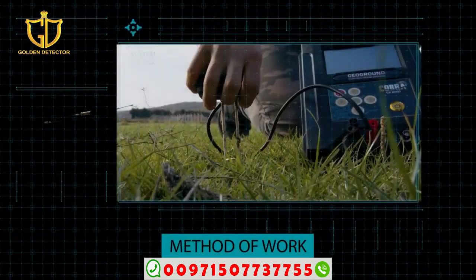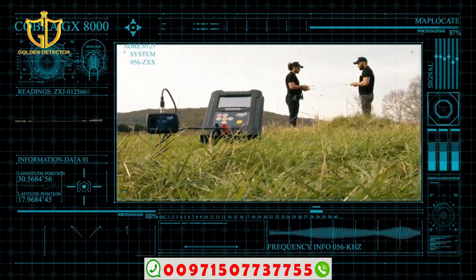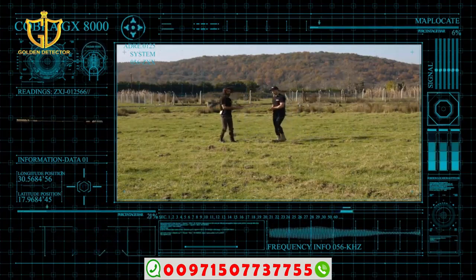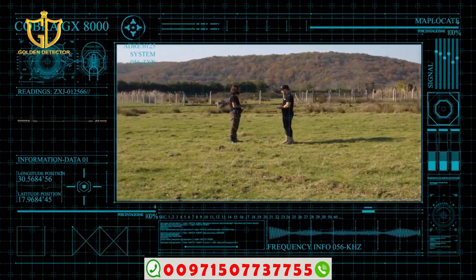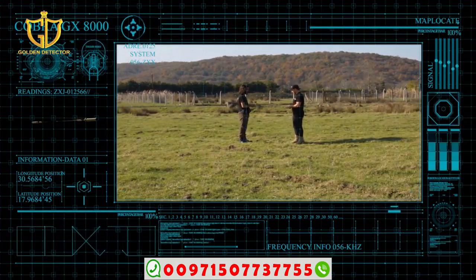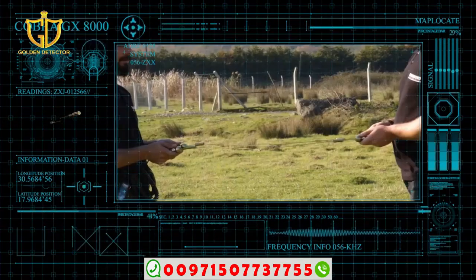Method of work: Put the frequency generator in the ground at an undetermined point within the search area and connect the main unit with the frequency generator. The two people using this system should stand opposite each other, with distance depending on the length of the skewers. One person — the holder of the sensor unit — grabs the skewers with the wire inlet, and the opposite person grabs the other skewers. The two people connect the skewers together as shown in the picture, then lift the skewers horizontally opposite and evenly between them.